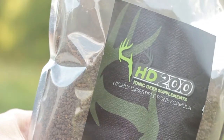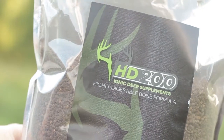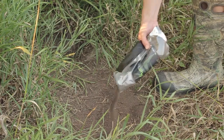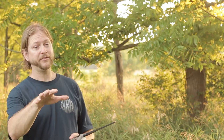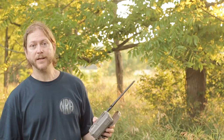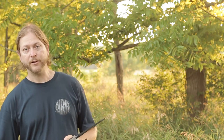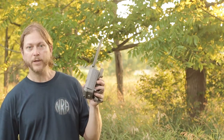I've actually got some HD 200 ionic minerals set from Hightower Products — it's an awesome mineral that keeps them coming throughout the year. I've got that set up over here too, and we'll run it like this until we get close to deer season. Then I'll be forced to pull the minerals out for legal reasons, but we'll still keep the trail camera up.